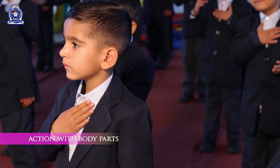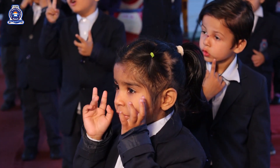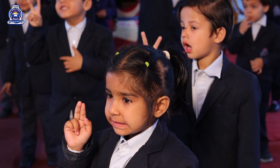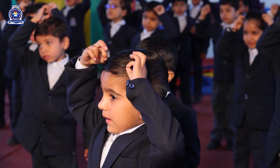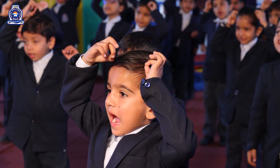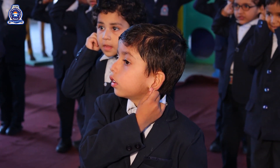This is my body. Touch your body. Touch your eyes. How many eyes do you have? Touch your hair. What is the color of your hair? Touch your ears. How many ears do you have?